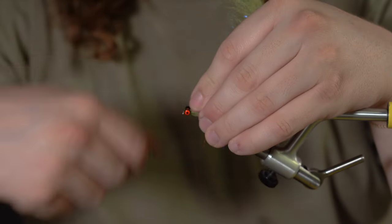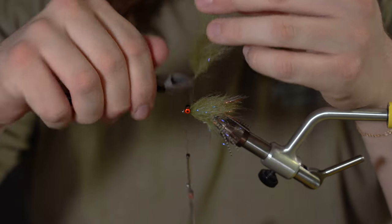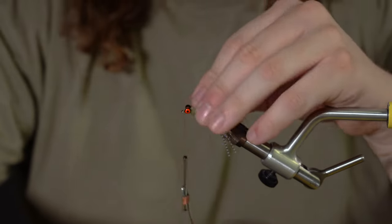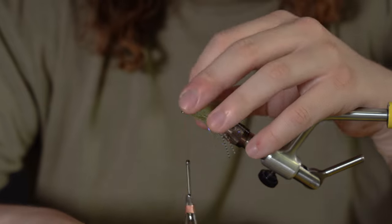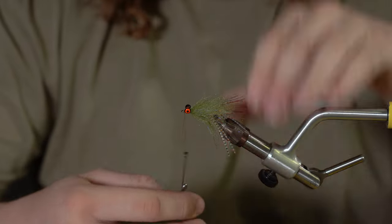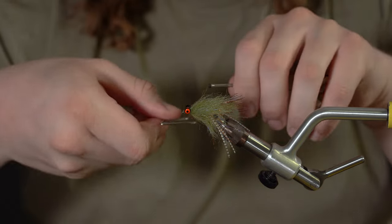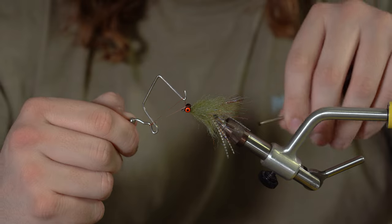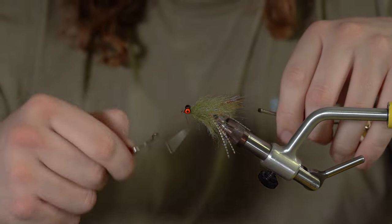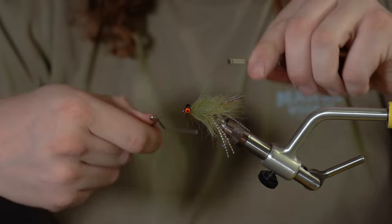Get those fibers out of the way, tie that in. You might have a little bit of tag end from that wire in there — no worries. Then I'll whip finish — double whip finish just for security.